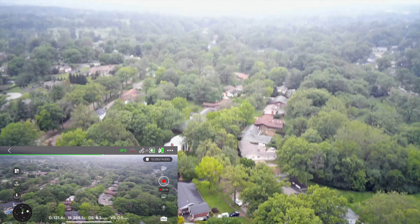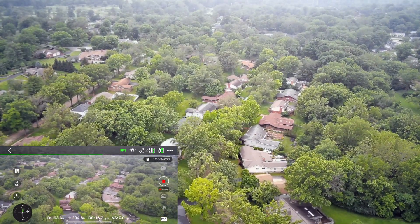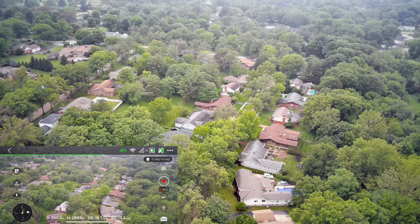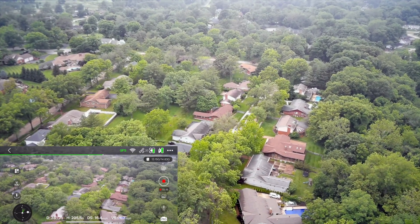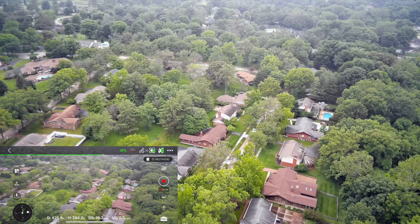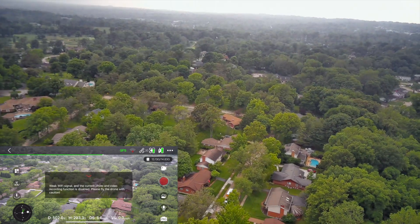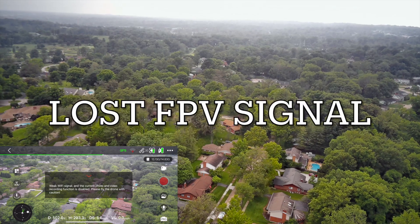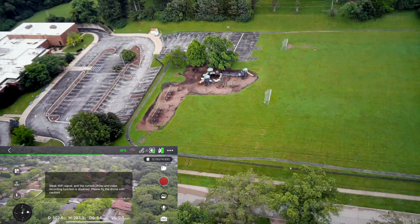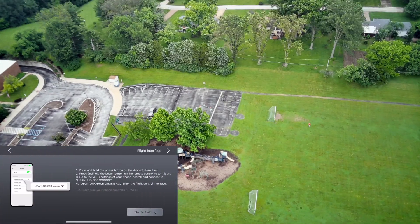Let's go forward a little bit and see how this works. 200, 300 feet — still have footage, still working. 400 feet... 120 feet altitude. I lost it — Wi-Fi signal gone at about 500 feet. I'm going to hit return to home.